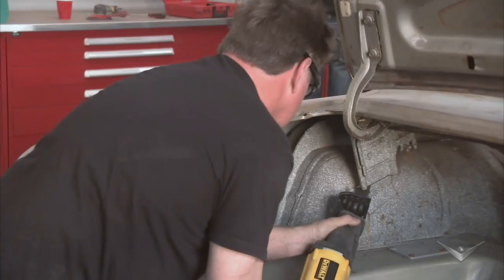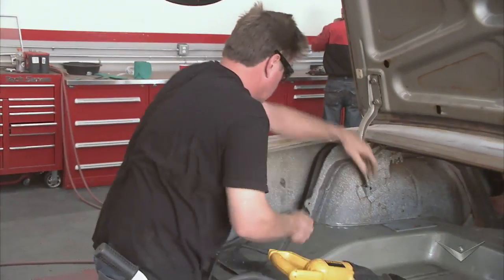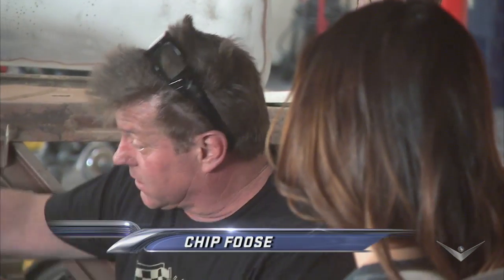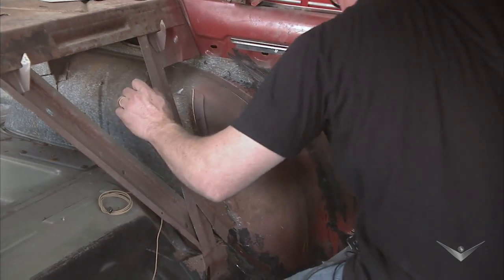Chip is literally putting everything in sight. What are you doing? Well, Sabrina told us that Josh wanted some wider tires, and he wanted a mini tub. So I'm actually cutting the wheel tubs out of the car. We'll pull them over so we can get a wider wheel and tire underneath.